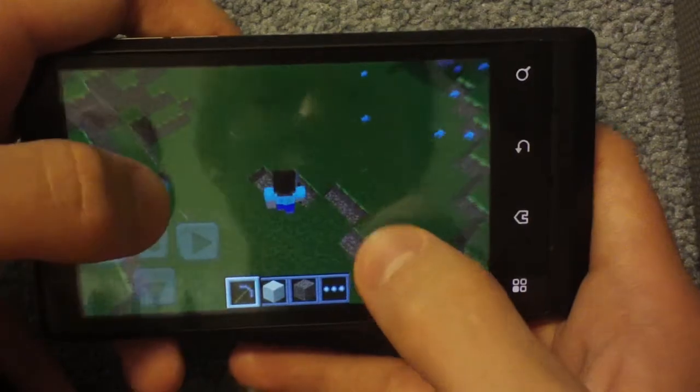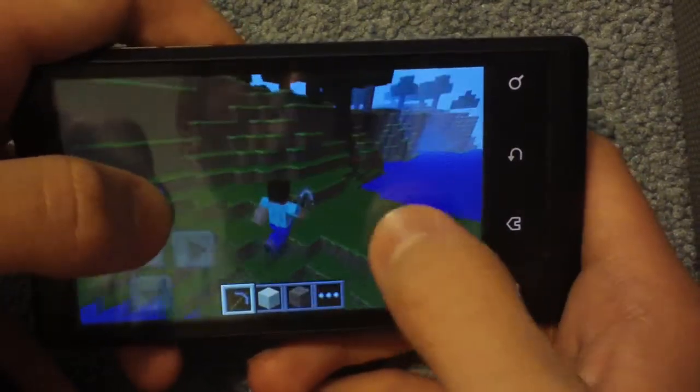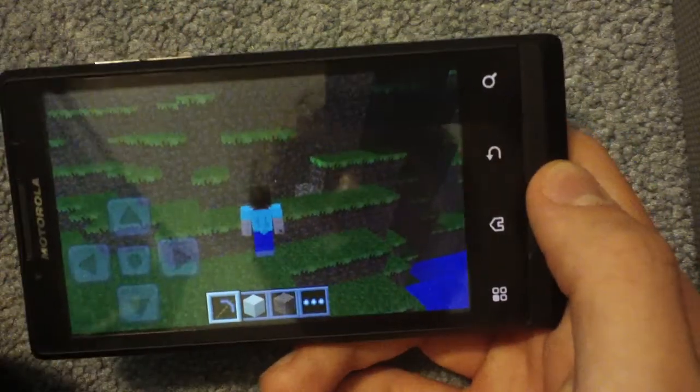So nice. Who doesn't like Minecraft? I know there's a bunch of haters, but it's running smooth. Yeah, the world's not the biggest, but it's Minecraft, and it doesn't run on the Optimus V, so why not?